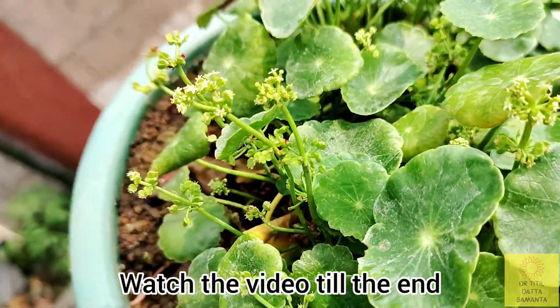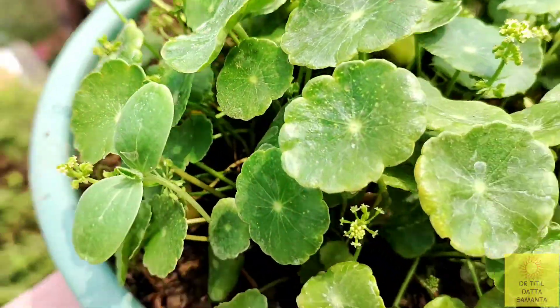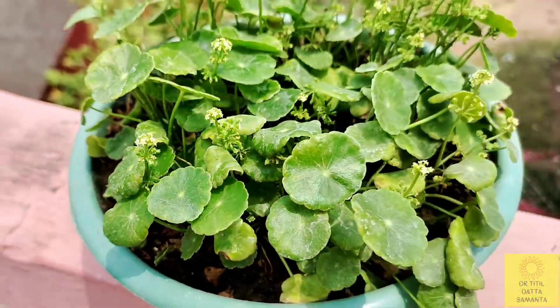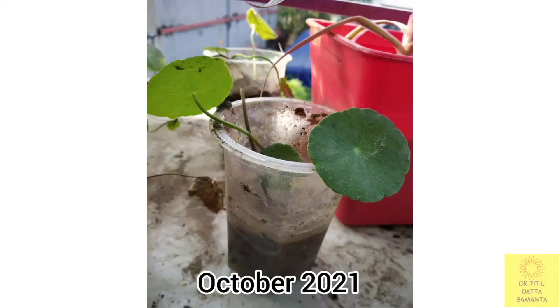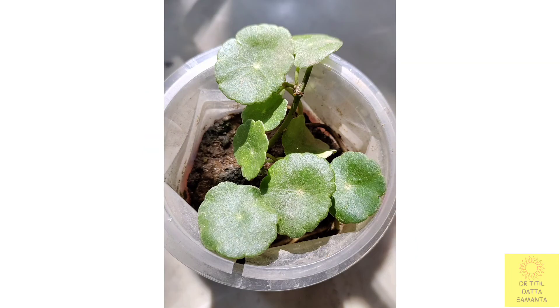Please watch the video till the end because I will discuss the care and propagation of this plant and will repot it in this video. I brought this plant in October as a small plant — I got it as a gift from a friend.